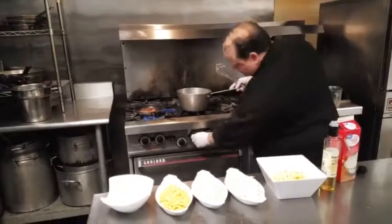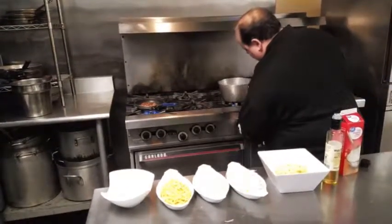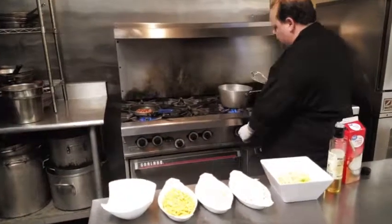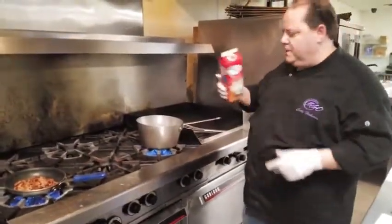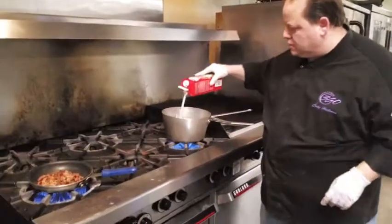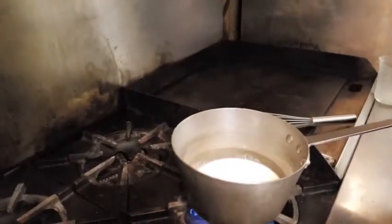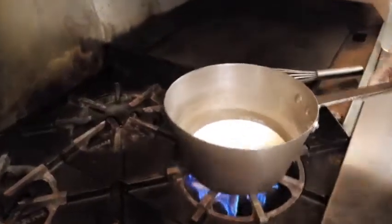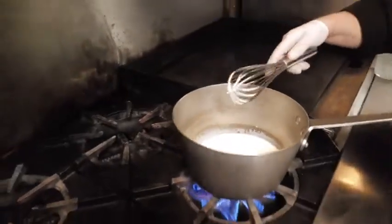So what we're going to do is turn on my stove to about medium heat. I'm going to add my cream in and let that go for a second, get it nice and hot. You can't melt your cheese unless you have hot, hot, hot milk.